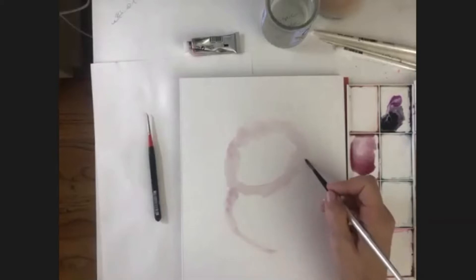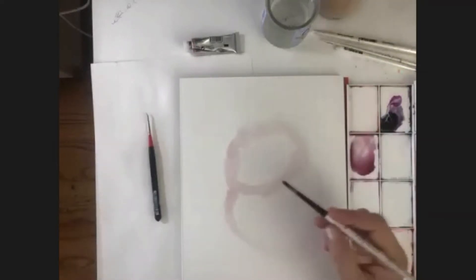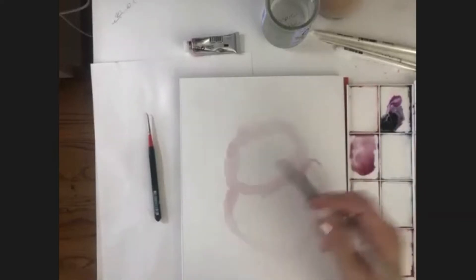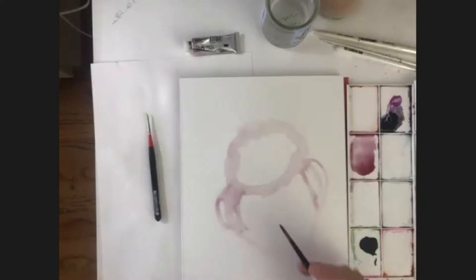It starts higher on the right. I'm going to just separate it and put in the wings. Over here where we have that heart that points, we've got the feet - just look for those little angles.